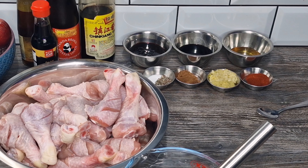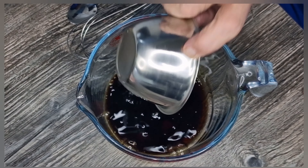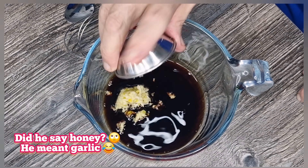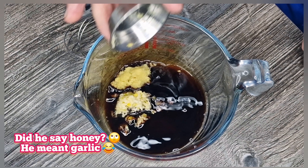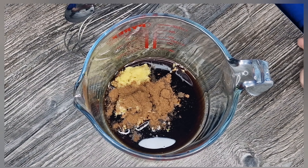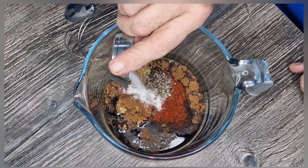So let's mix all our ingredients together. In with the dark soy sauce, in with the honey and the ginger — hang on, did he say honey? It's garlic, you numpty! In with the Chinese five spice powder, chili powder, some salt and pepper.